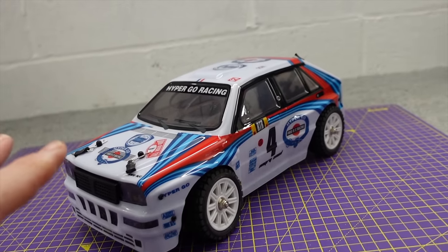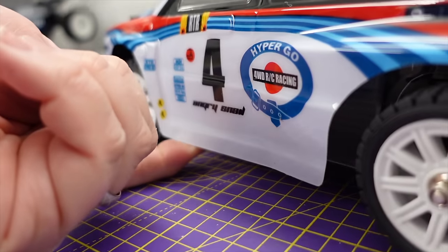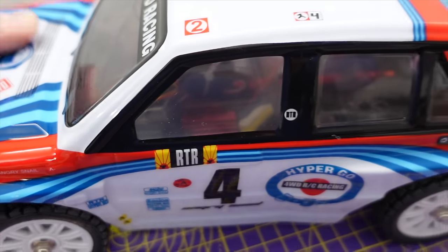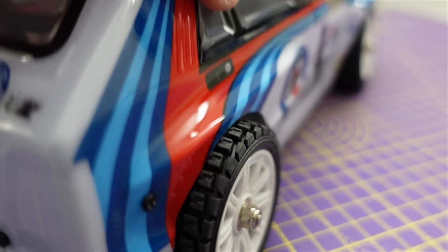Straight out of the box, before we go any further, I can see a couple of issues. The first one is this body looks like - I don't know if it's the moulding process - it should be stuck out there, but look, it's pushed in, and it's the same that side. That should be out like that. And the other issue is that's going to hit the tyre.